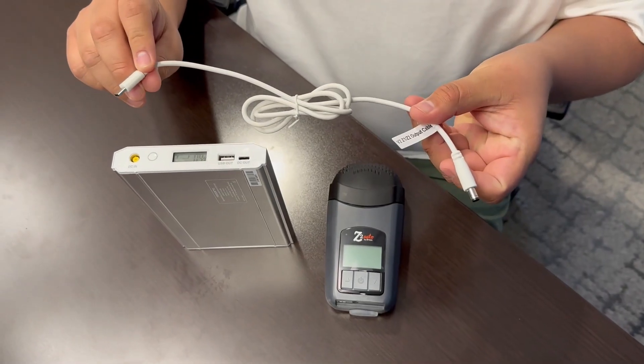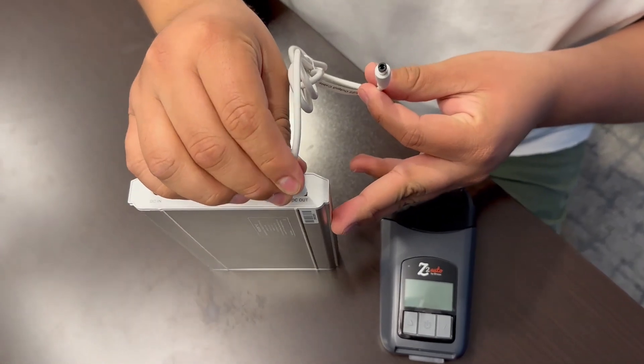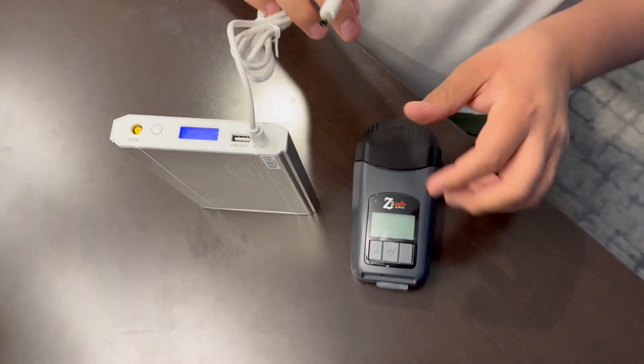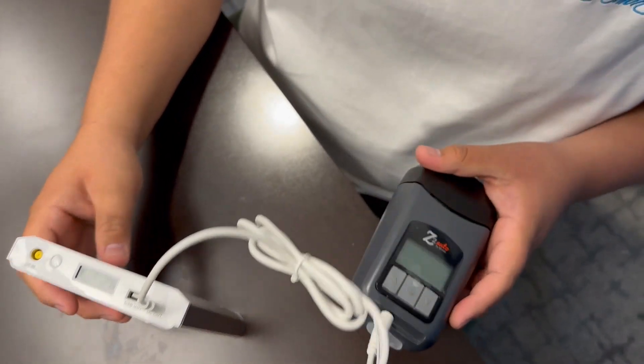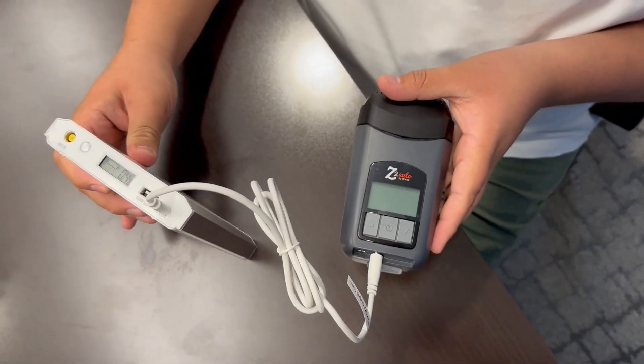First, please note that the power supply is sold separately. Then use the cable and plug one side into the DC out port and the other end into the Z2. This will turn your machine on and your travel machine is now ready for use.